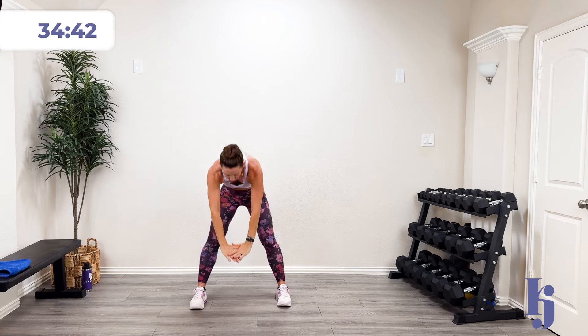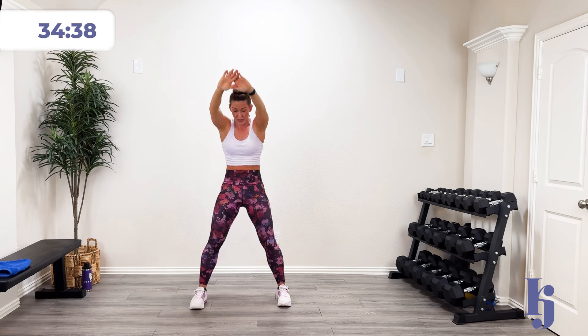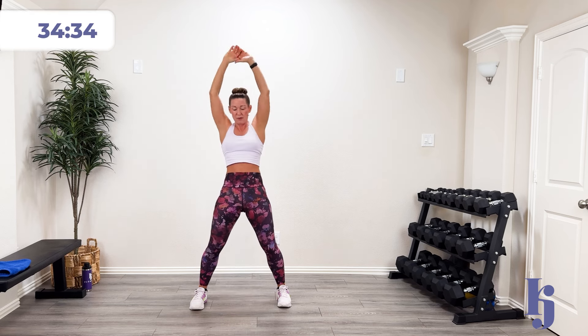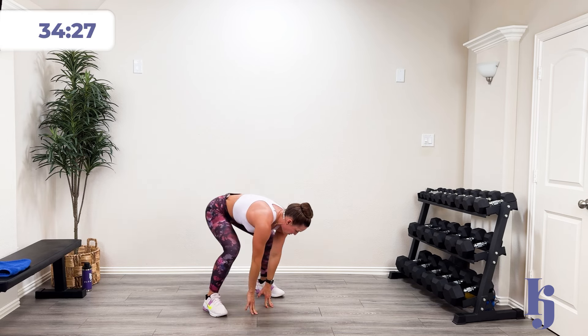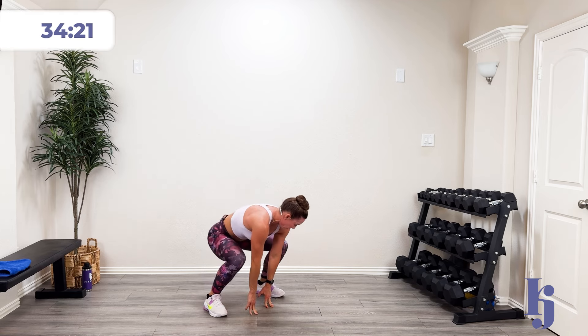We're going to hinge back, we're going to hinge down. Feel those hamstrings. Open up those hips. Back and down. All the way back, all the way down. Let's do some big deep press and down, going low and then pressing those knees back. Oh, that feels so good. Two more. Last one.